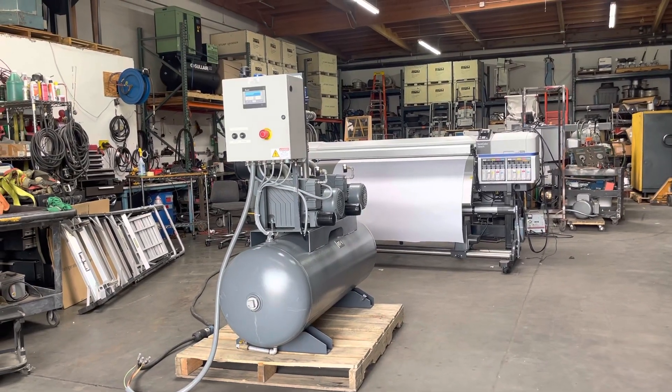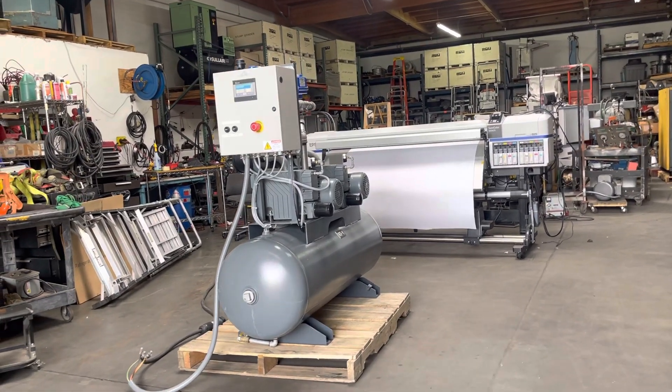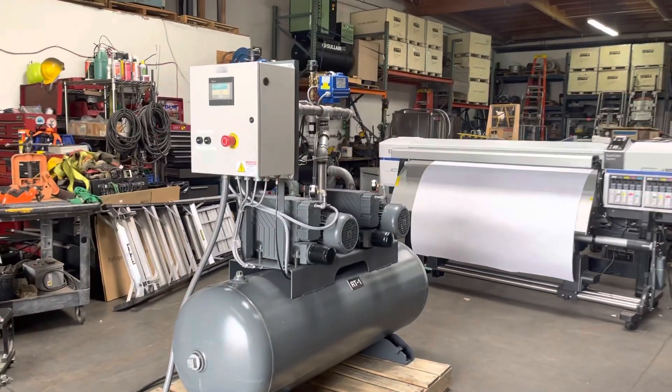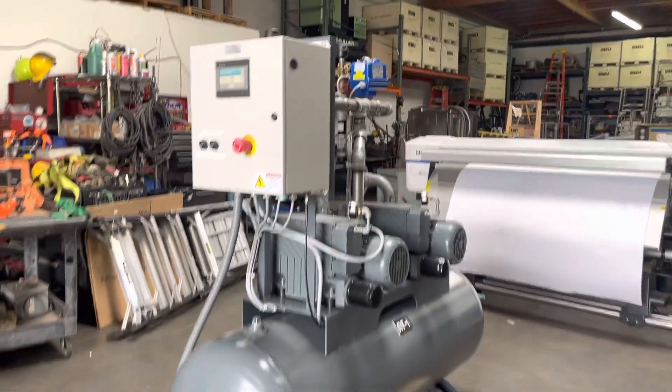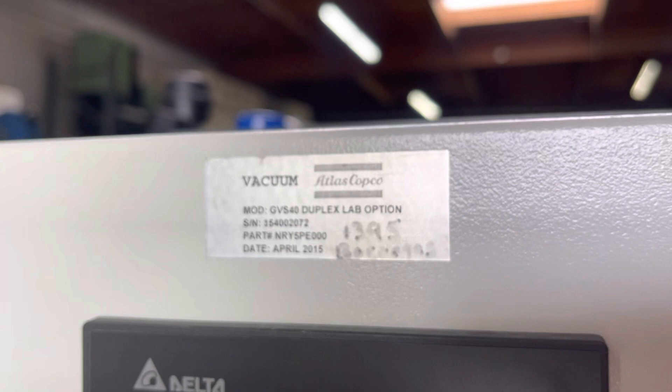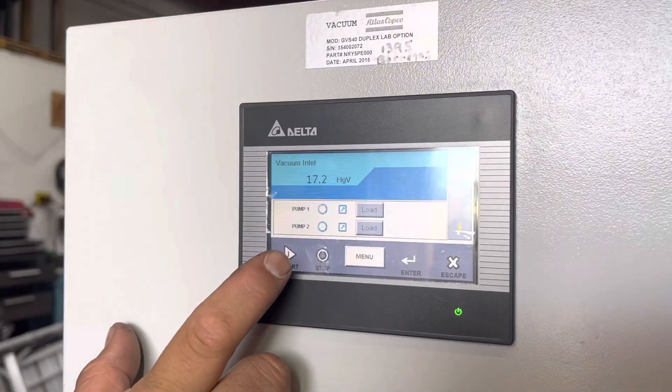Here we have an Atlas Copco dual pump motor vacuum pump with an 80-gallon tank. We've got it hooked up to 480 volts three-phase power, and it comes with a key and a touch screen controller. We're going to press start here and show you that it works.